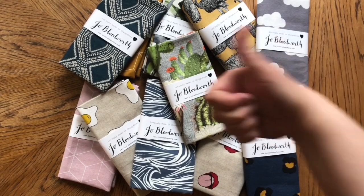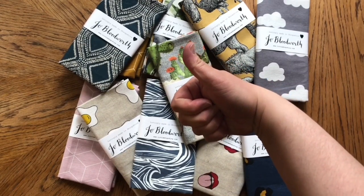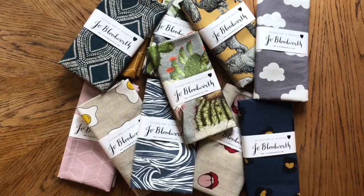Hello and welcome. My name is Jo Bloodworth. I'm a designer maker and I teach fashion and textile skills. I'm really pleased to be doing this for The Hive. The Hive is a Shropshire-based creative arts organisation providing opportunities for young people to explore and build on creative skills. I'm really proud to be on The Hive's creative board with a team of super talented artists, musicians and designers.